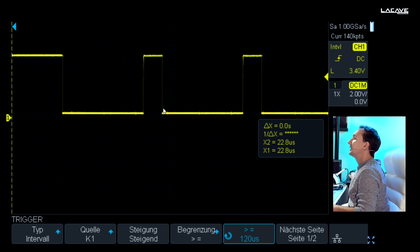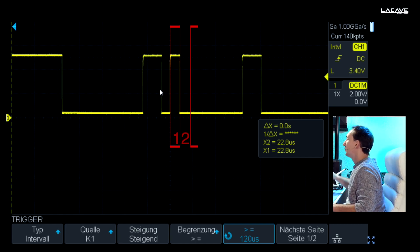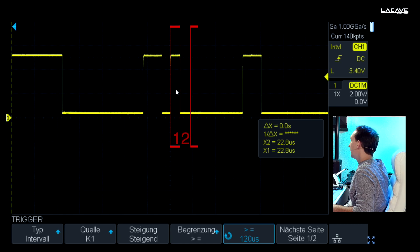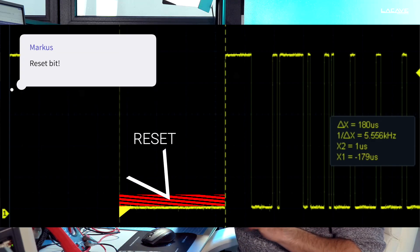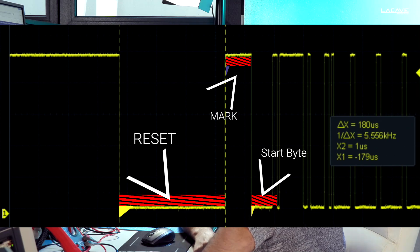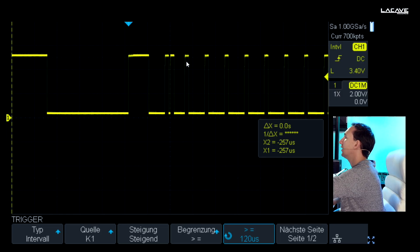Now we can see these are the eight bits of our first channel. If I pull the fader to one via the command line, this jumping bit over here is the first bit. If I pull it to two, this is the second one. If I put in three, we have now bit one and two activated. So this is the main and basic thing how DMX works: you have the reset byte, then the start byte, then all 512 channels individually. If I zoom out a little bit you can see all the stop bits of the other channels.